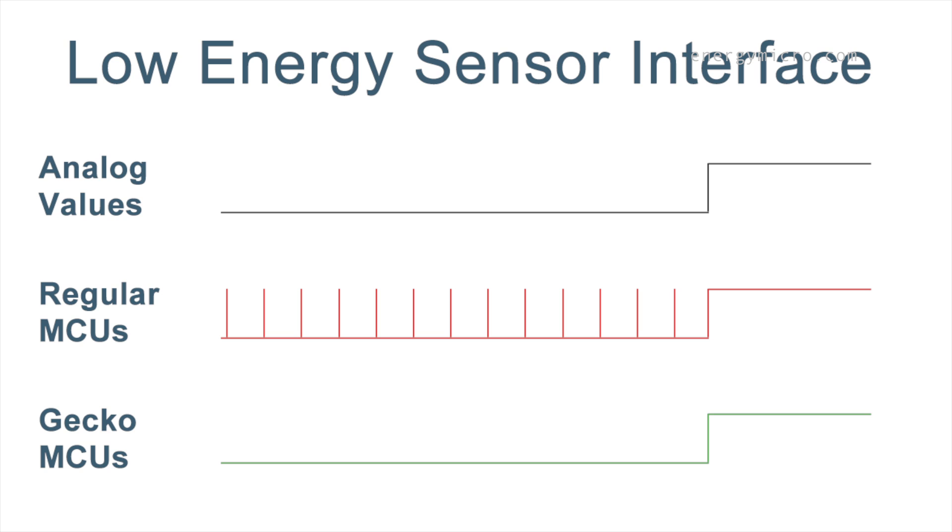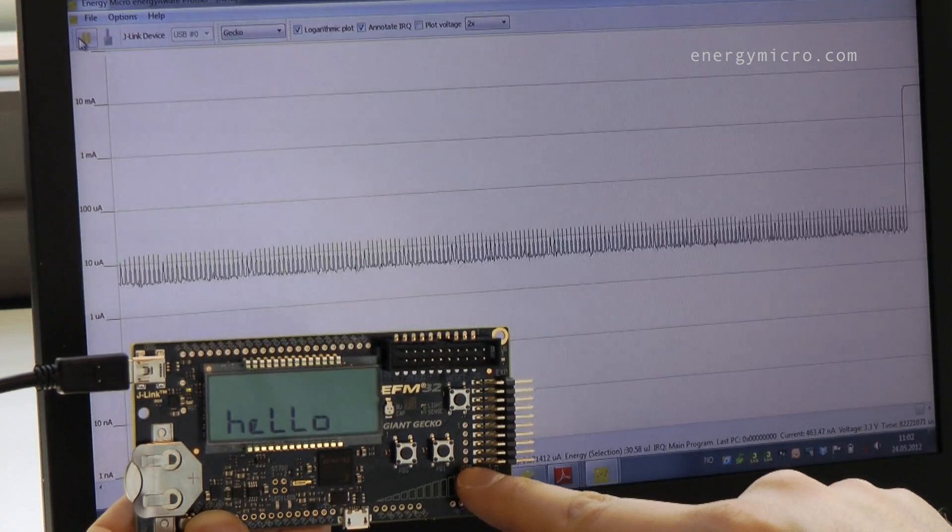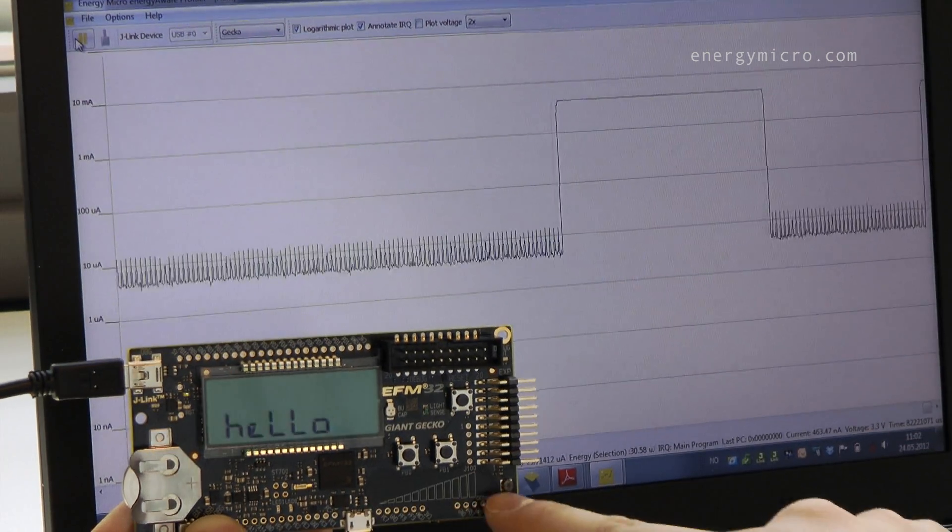With a regular MCU, the application must wake up periodically to detect the correct condition or pattern. Similar to slide-opening your smartphone, the EFM32 will only wake up if we slide our finger across the touch field.